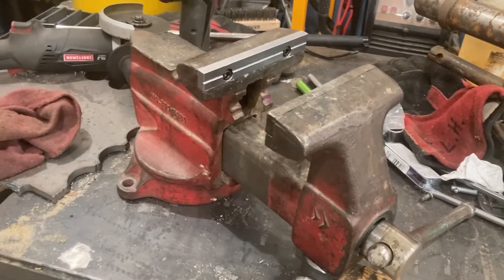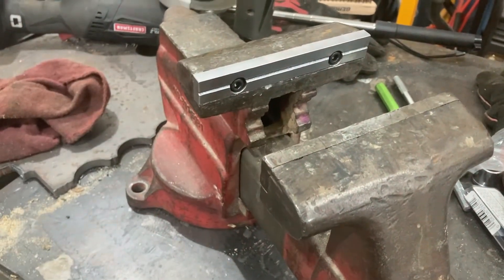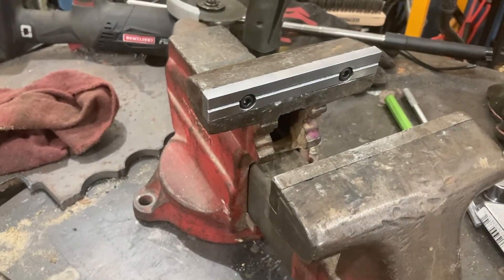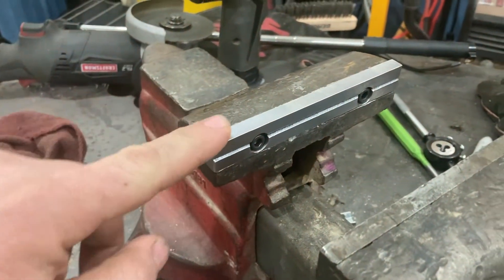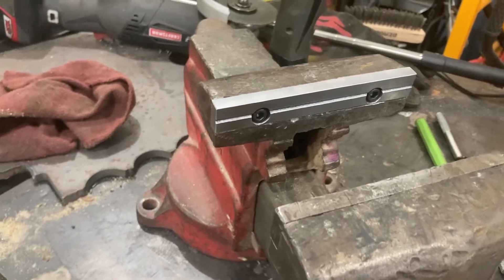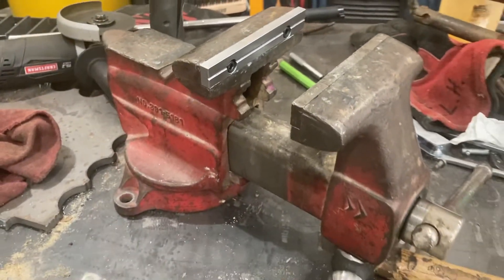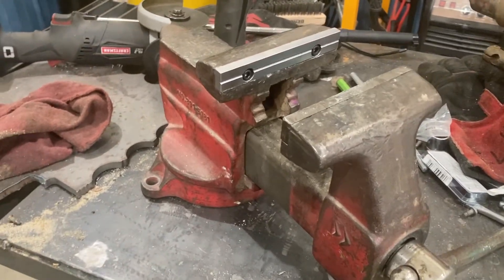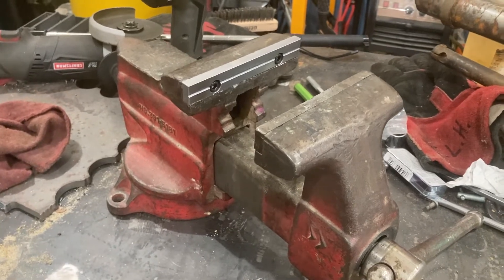This vise is now put back together again and the new jaw piece is on. We were able to save the old jaw piece which had the good threads on the movable jaw. With this thing back together, I'm going to start making some of the other soft jaws for the other vises that the school has, and this one can go back into service at the school. I hope you enjoyed watching — remember to share these videos and tell me in the comments what you'd like to see in future ones.